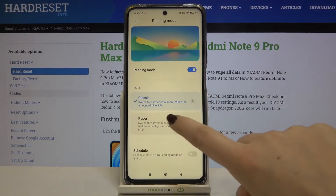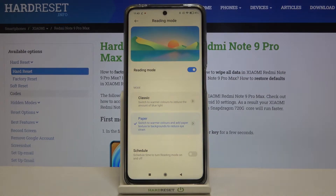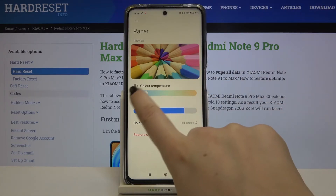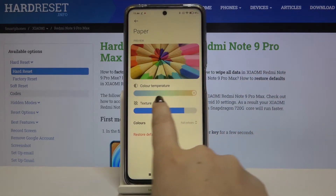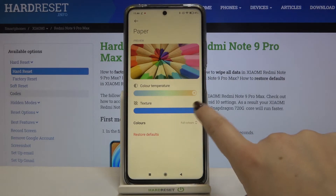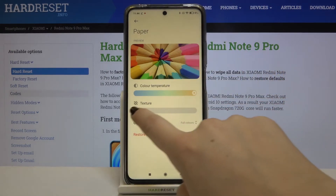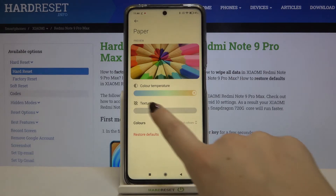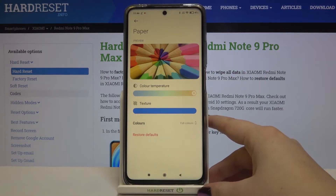Now let's choose the paper mode. After tapping on it, the screen is also yellow but the texture of the background changes to a paper-like one. Tapping on it again shows customization options — you can set the color temperature (warmer to the right, cooler to the left), and you can also adjust the texture. Going to the very left gives a normal background, and going to the right you'll see the paper texture.